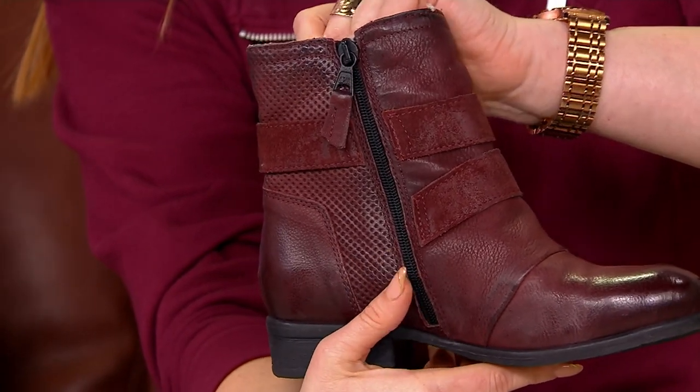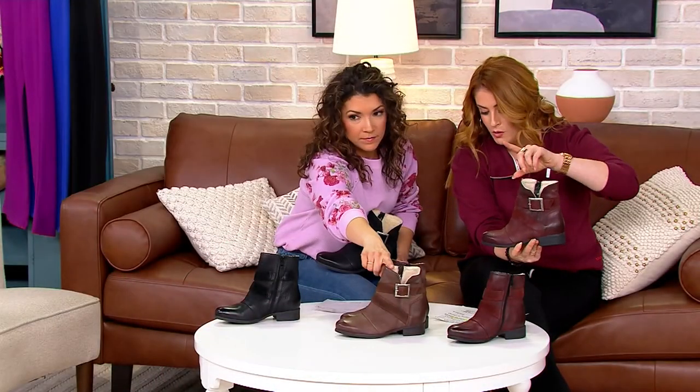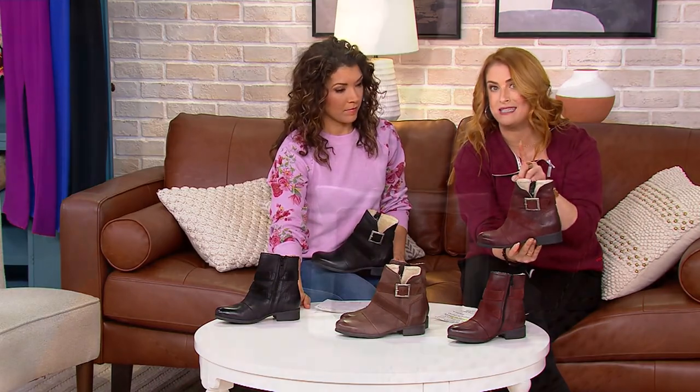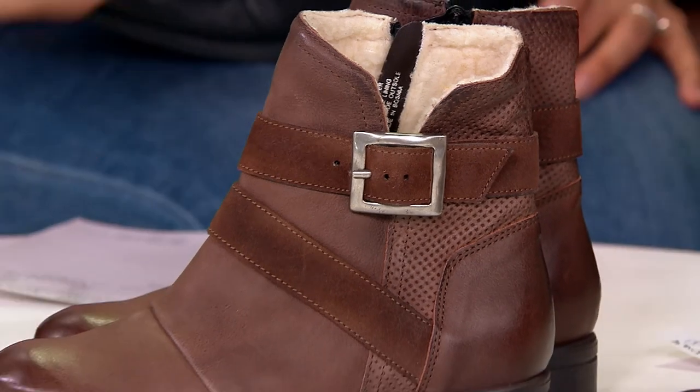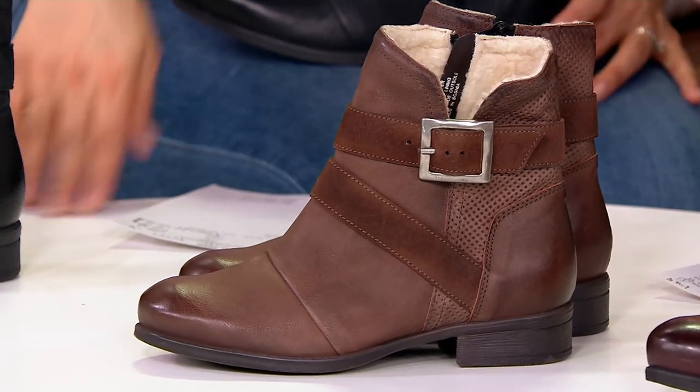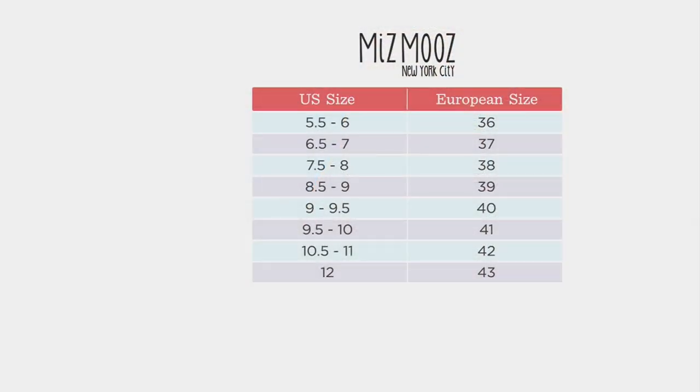You have that full top-to-bottom zip entry, so it's super easy. We'll talk about the perforations. European sizes, medium and wide widths — they don't do it very often, and they only do it for us here at QVC that they bring wide widths. Here is your Espresso, and here's your size chart. It's super easy — you just find your U.S. size on the left-hand side and then travel over to the right. I usually wear a 39 in Ms. Moose, and I'm usually an 8 to 8½.